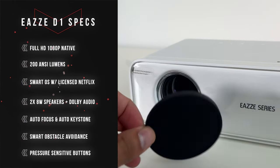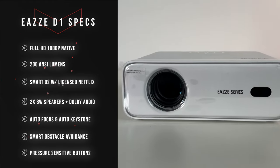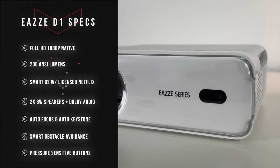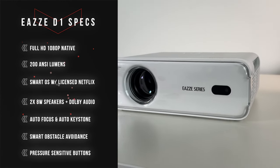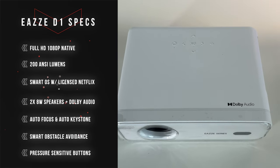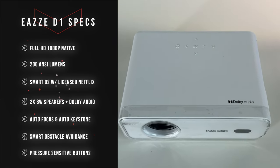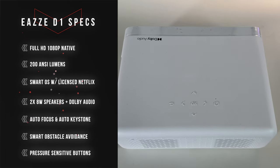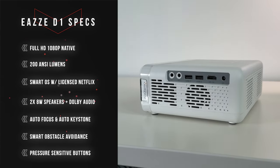You can see the lens has a little cap which you can just take off, and it also has a sensor at the front. This sensor allows you to do obstacle avoidance, which is actually very great for a projector at this price point. It also has Dolby audio with two 8-watt speakers that are going to give you a very rich and clear sound, and we will be testing the audio as well.